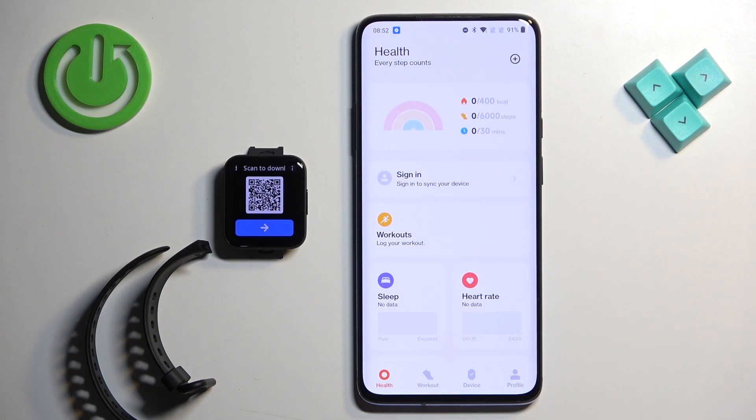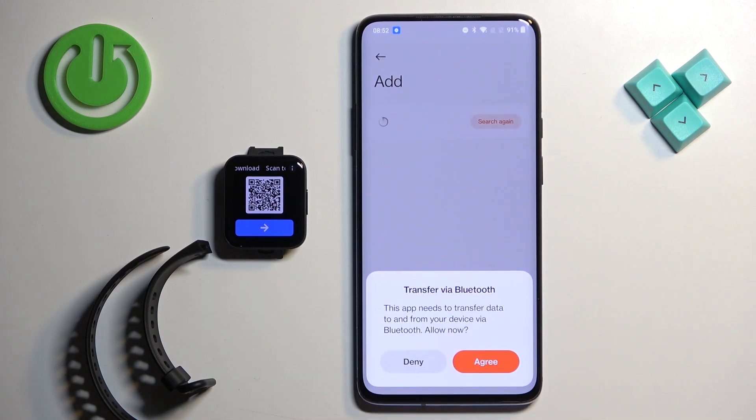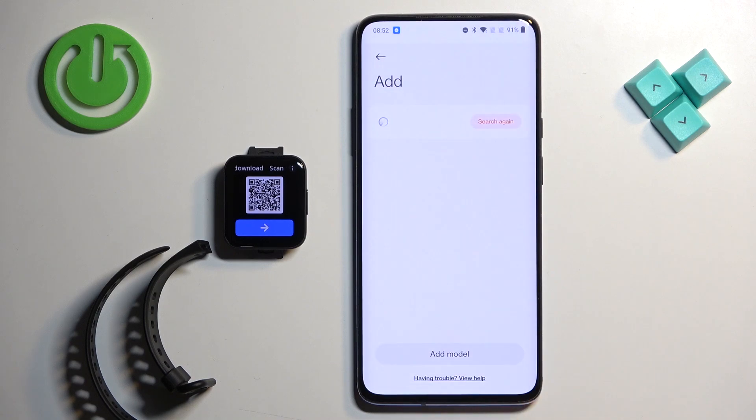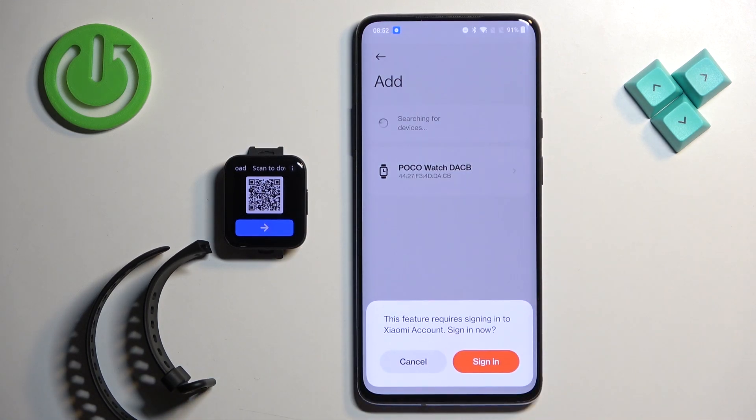Now you should see the health page in the app. Tap on Device, then tap on Add Device. You will need to agree to some permissions, so tap Agree. Allow the required permissions and the app will start searching for nearby devices — it should detect your Poco watch. Tap on it to select it.